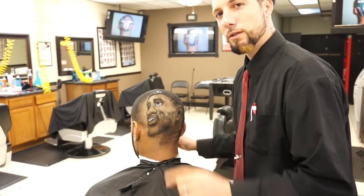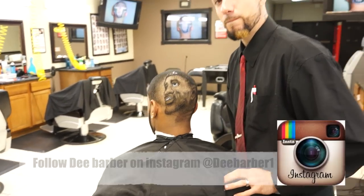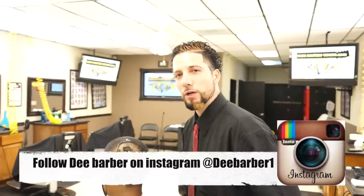Andre Fade Masters featuring D. Barber and LeBron. For more videos, check us out at FadeMasterVideos.com and follow me on Instagram — D-E-E Barber.